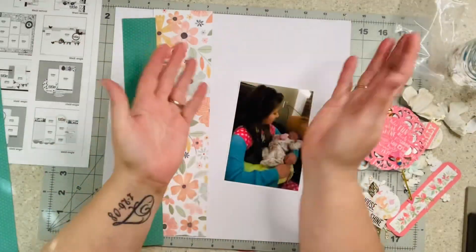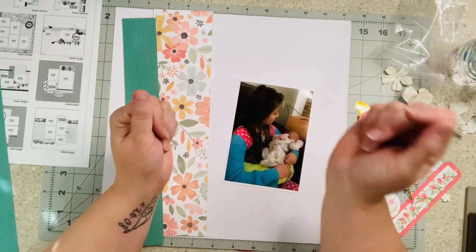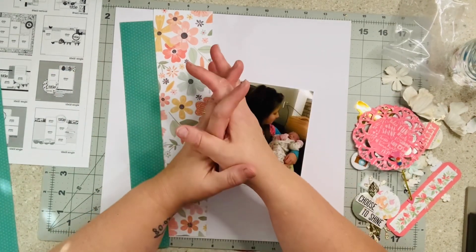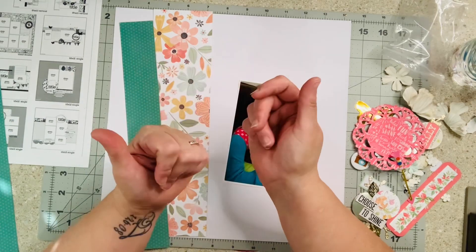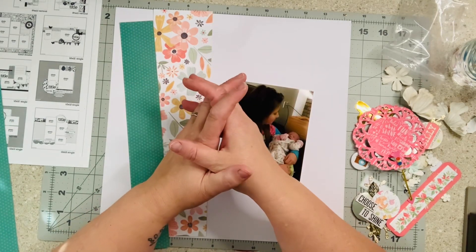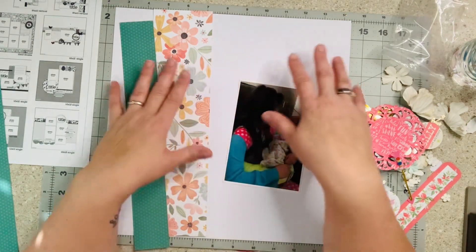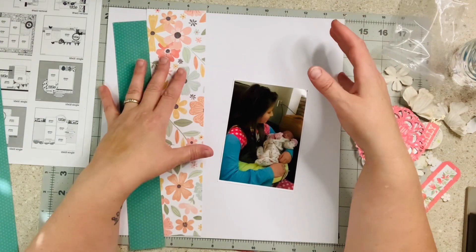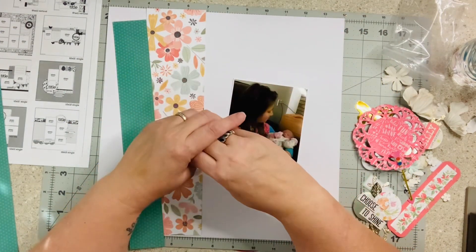Good morning everyone, welcome to my little corner where there is no wrong way to play with paper. Today we're going to do our first layout of the Warehouse Box Buzz series, inspired by the lovely Janet Madison at RTS Scrapbooking. I'll have her links below — this is 100% her idea and I am just going to do my version of it because she inspires me just that much. She's an amazing gal, make sure you check her out.